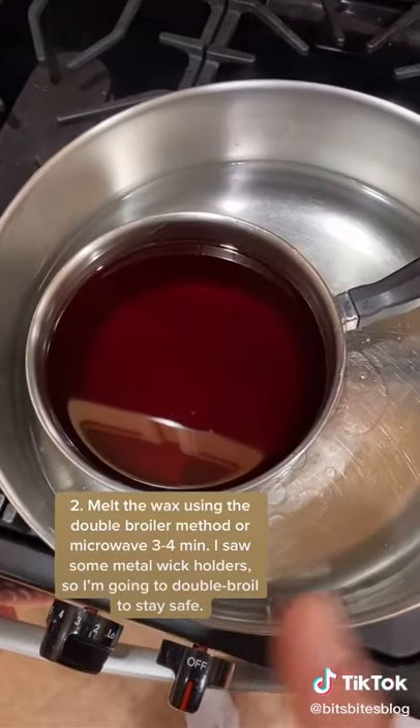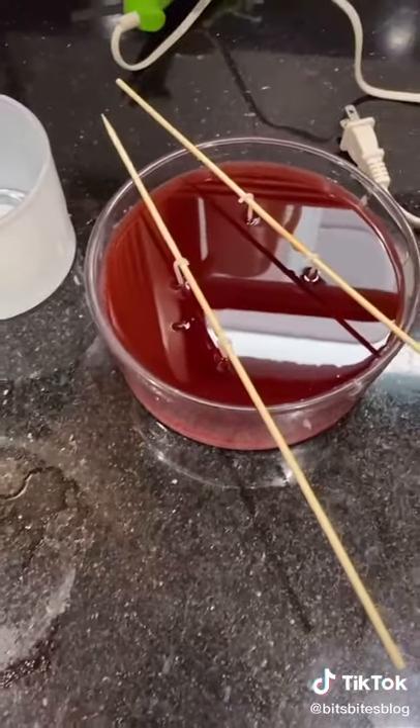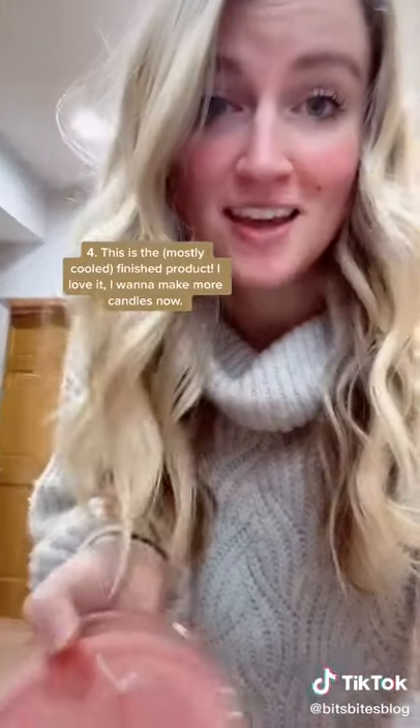Okay so it's melted, now I'm gonna pour it. All the wax only filled up this one candle, not even the other one. Now I'm gonna let it dry. Finished product and I love it.